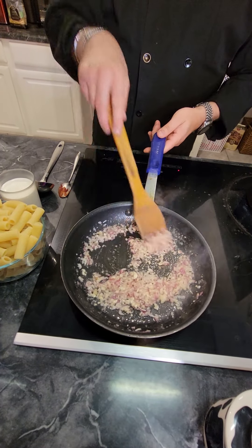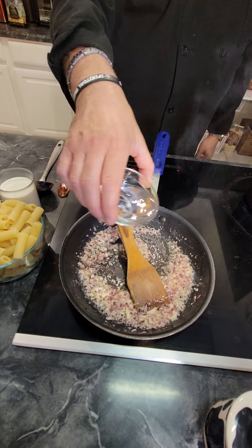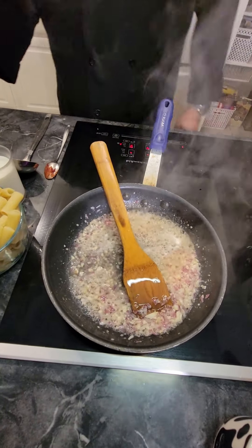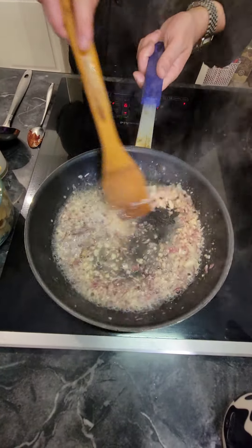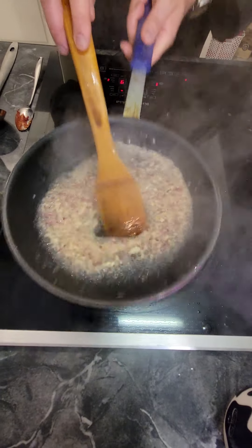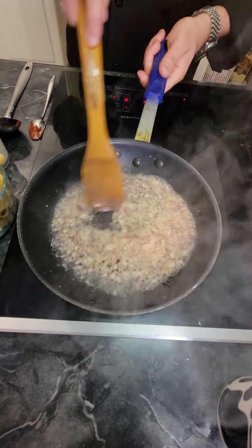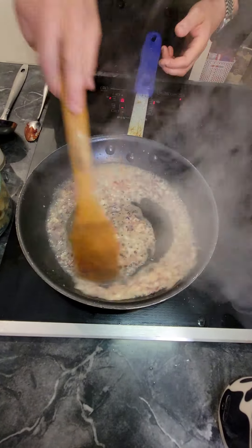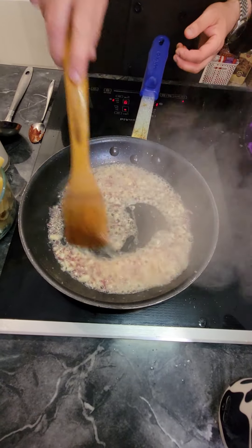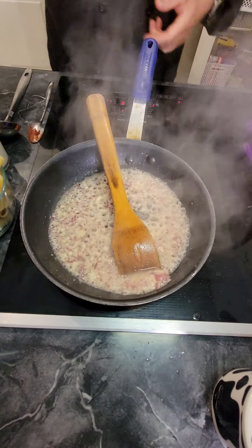Alright guys, that's looking pretty good. Now we're going to add our vodka. You want to cook a little bit of the alcohol out of it. Smelling amazing. Once you reduce it by half — which we're right there — we're good to move on.